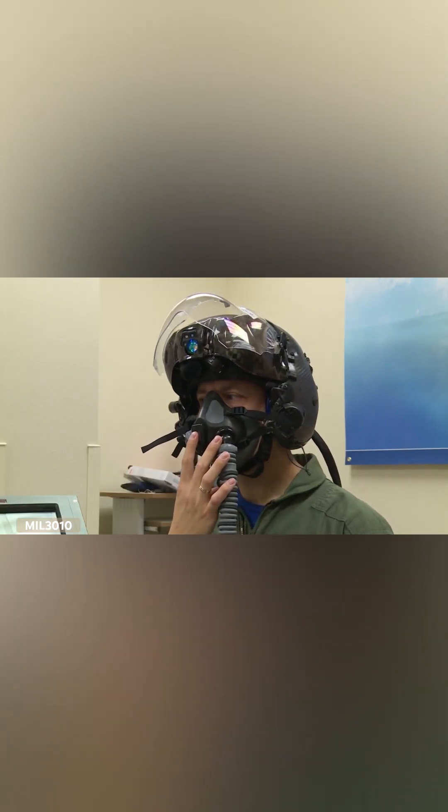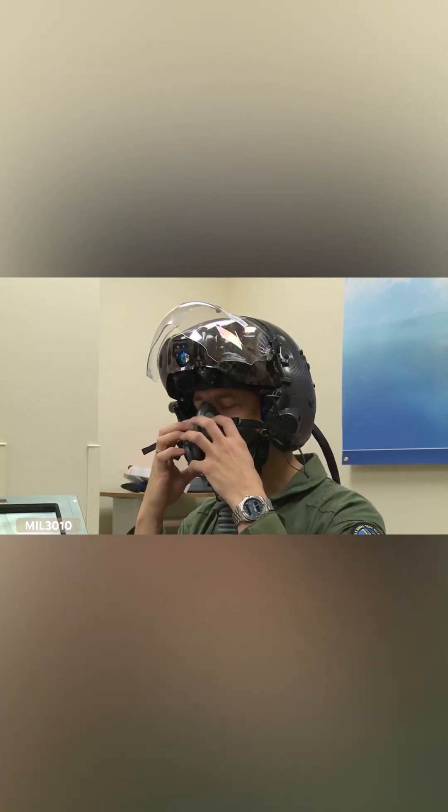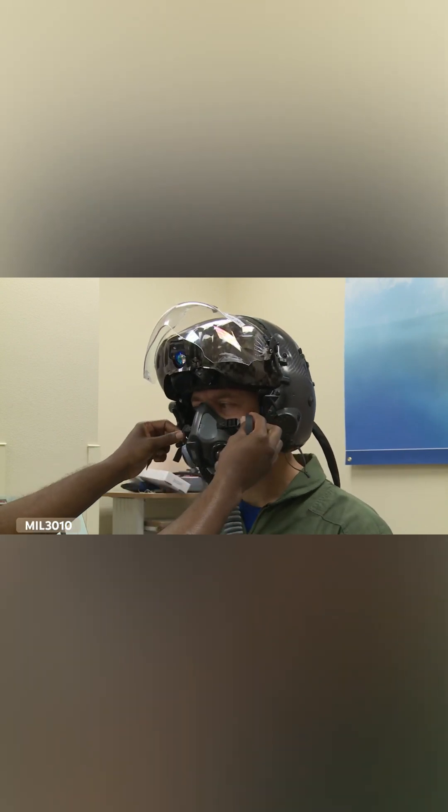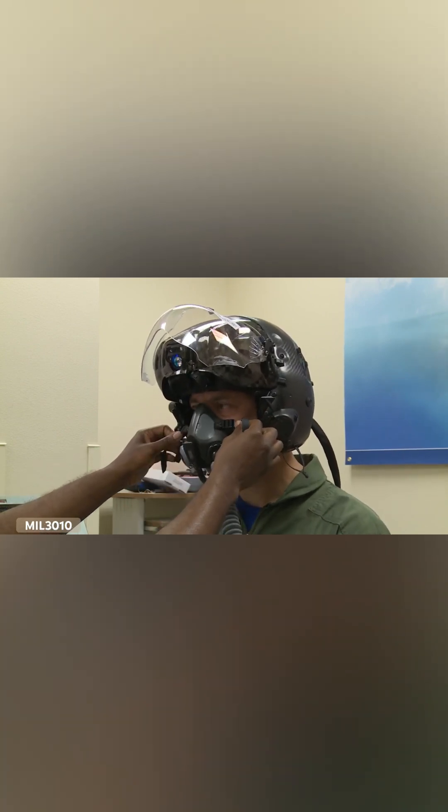So we'll go ahead and hook you up to the cast tester. Does it seem like it's too loose there? Maybe on top of it — let's try first.